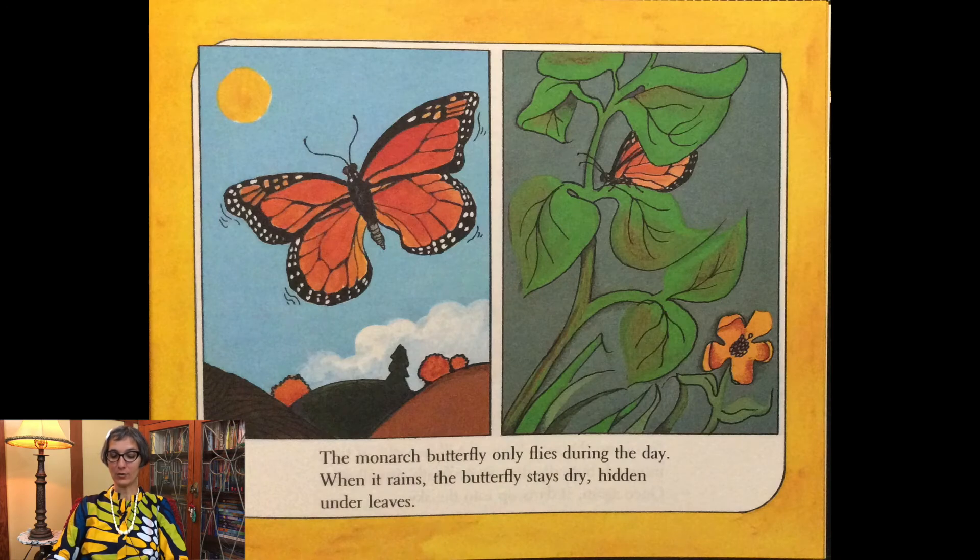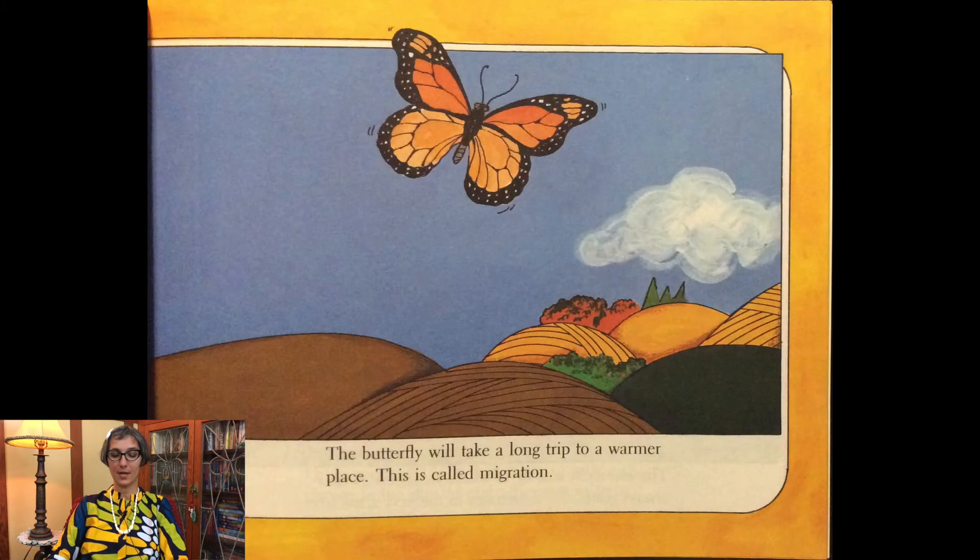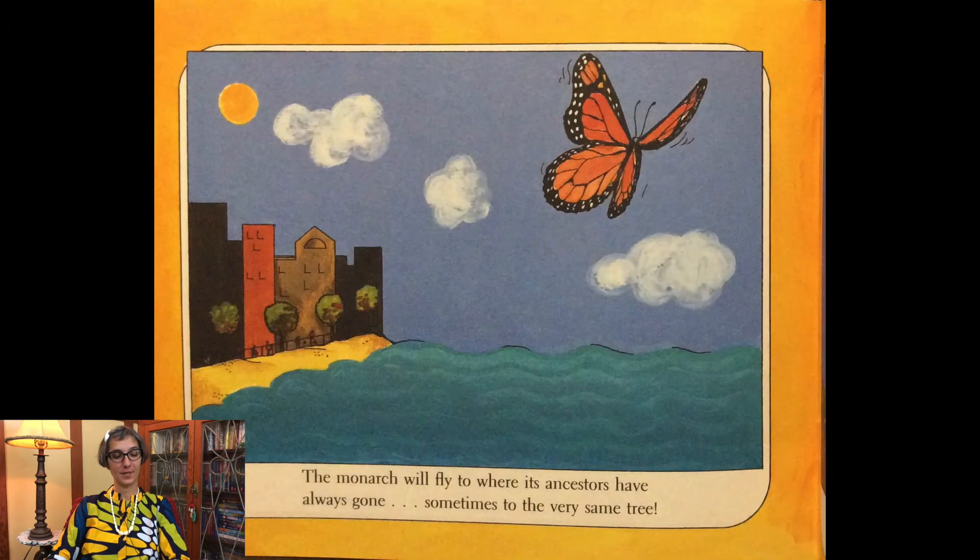The monarch butterfly only flies during the day. When it rains, the butterfly stays dry, hidden under leaves. Fall is on the way — soon it will be cold. If the monarch butterfly doesn't fly south, it will die. Once again it darts up into the sky. The butterfly will take a long trip to a warmer place — this is called migration. The monarch will fly to where its ancestors have always gone, sometimes to the very same tree.